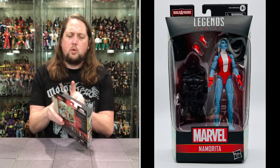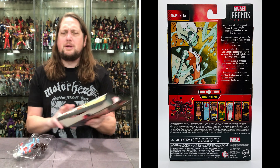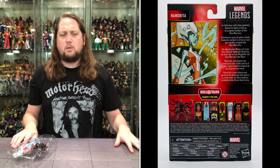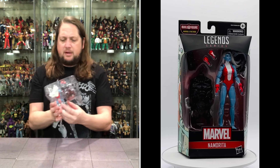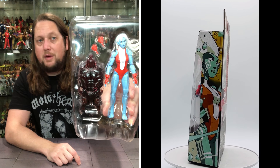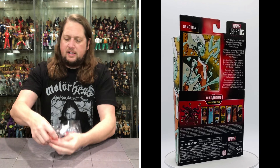Namorita fights crime as an original member of the New Warriors. I remember her from the New Warriors, but I remember her as more human-like. Out of the package, we get Namorita, the Void Build-A-Figure torso piece, an extra pair of fists — and that's really it. Not a lot going on in here.